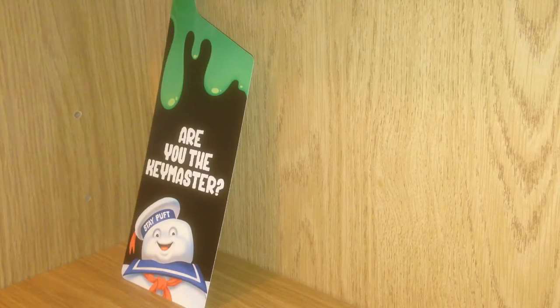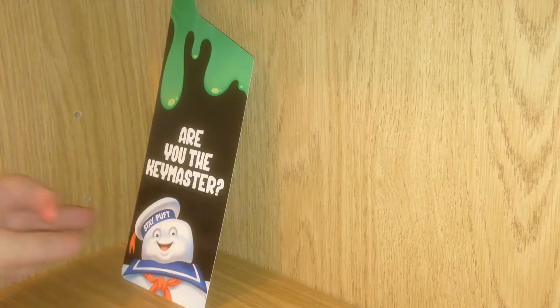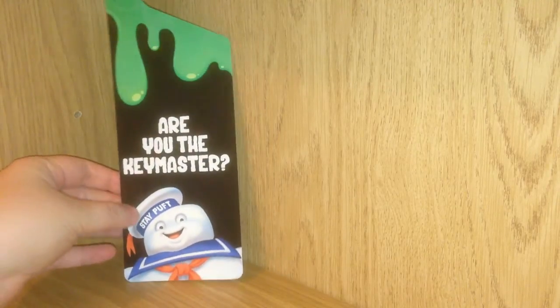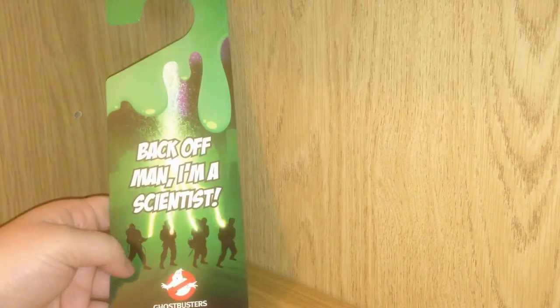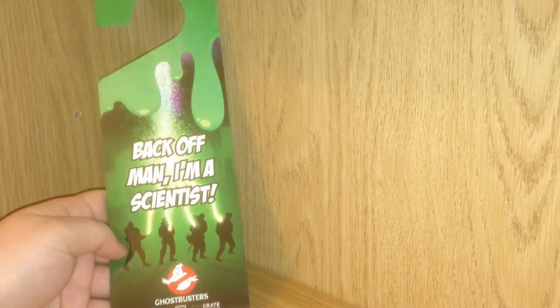I also got this Ghostbusters door hanger. It's double sided and comes with one of my favorite sayings from the movie. 'Are you the key master?' It has the Stay Puft Marshmallow Man on the front, and on the back it says 'Back off man, I'm a scientist.'